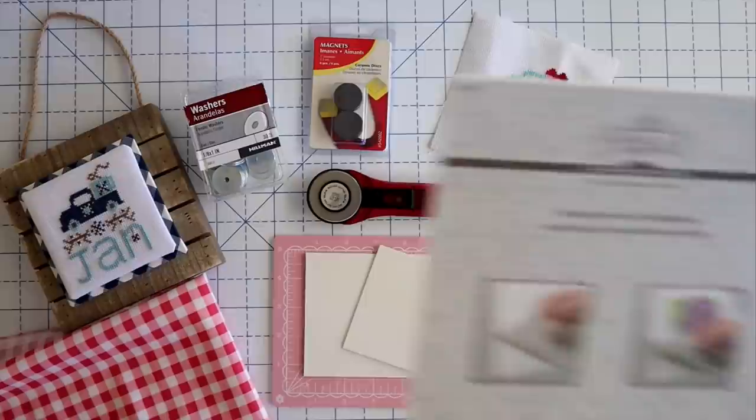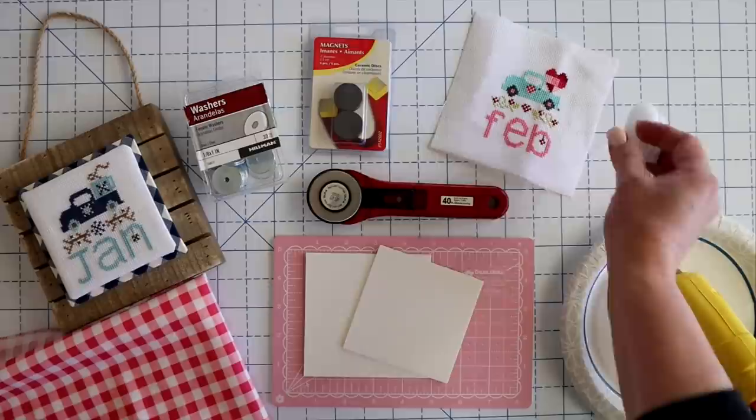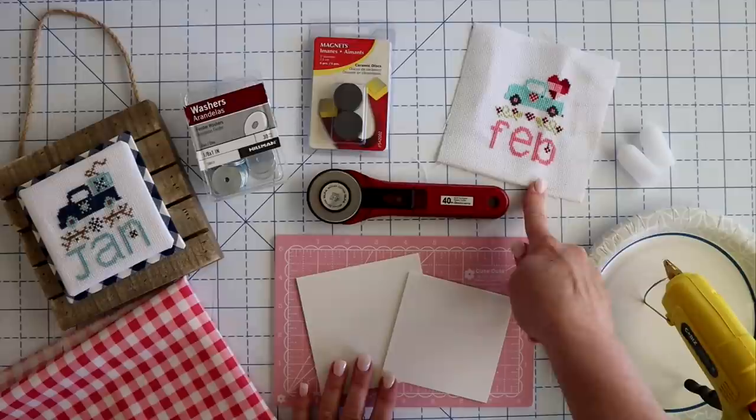You're also going to need a hot glue gun, and I highly suggest getting a gun that's decent. Those little tiny ones that come in fun cute colors are super cute but they don't work very well. This one has a nice thick glue stick in it and gets really nice and hot, so if you're going to be doing any amount of hot gluing I suggest getting a decent one. It also came with little finger protectors you can use if you want. You're also going to need some background fabric that matches your cross stitching — this will be different depending on what size your finished pieces are.